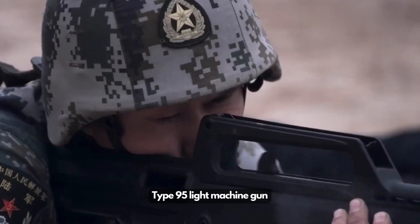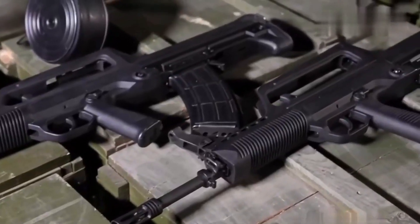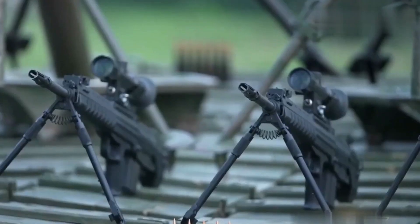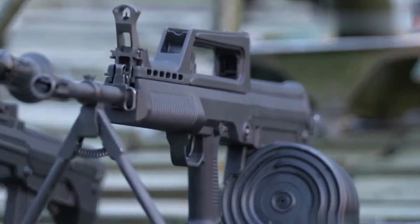With the new design, the QJS-161 is able to achieve much more consistent firepower, better reliability, and higher accuracy. The machine gun is likely heavier than the Type 95, but the added weight also helps to reduce recoil, providing better control.